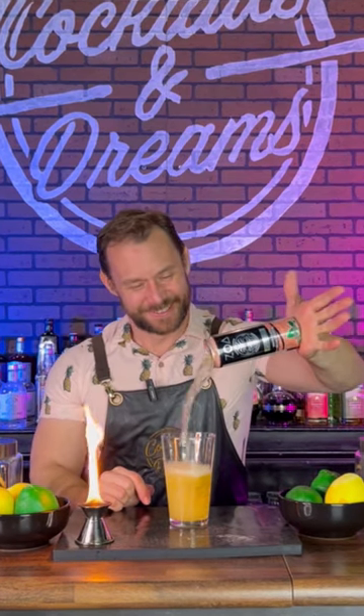All right everybody, I know what you're saying — Zach, why do you keep showing me this trick? I'll tell you why: because there's one guy that needs to learn it, and his name is Dwayne The Rock Johnson. So Rock, go grab your favorite ZOA drink and let's get started.